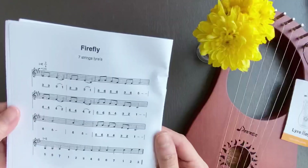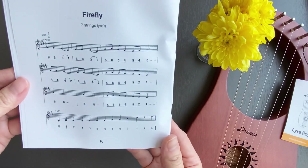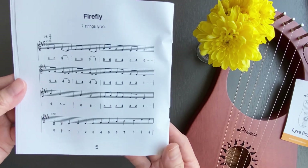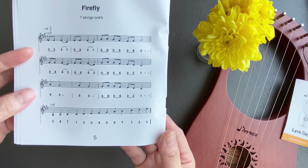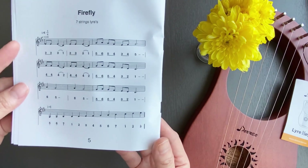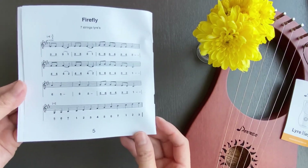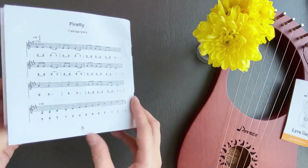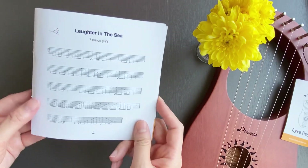Let's look at the first song. It tries to mimic standard music notation but there are some minor mistakes. I think I can still follow it, though. But to play this song you need to tune the lyre differently from what is recommended in this booklet — it may confuse complete beginners. The second song is in a different format; I have no idea what it means.